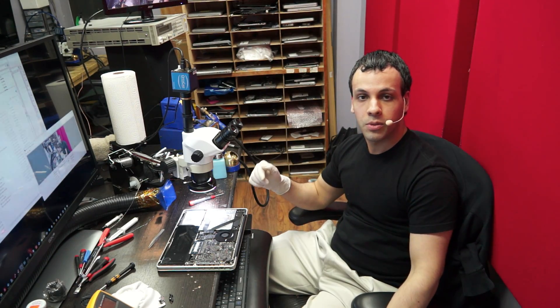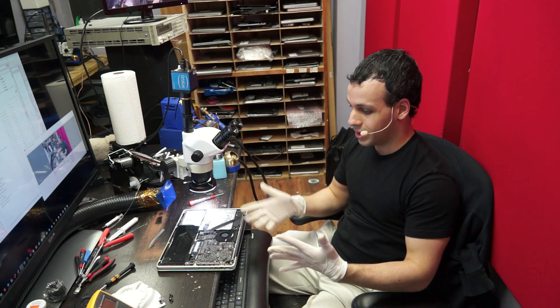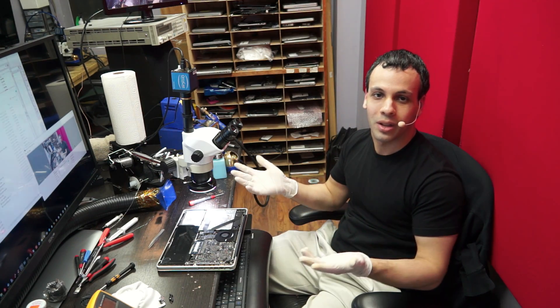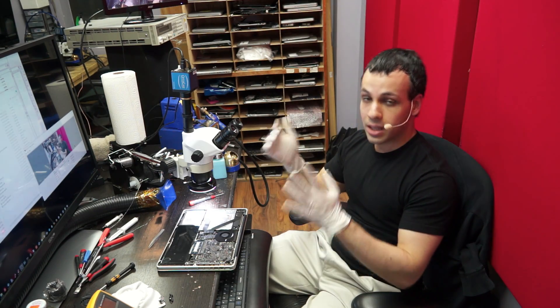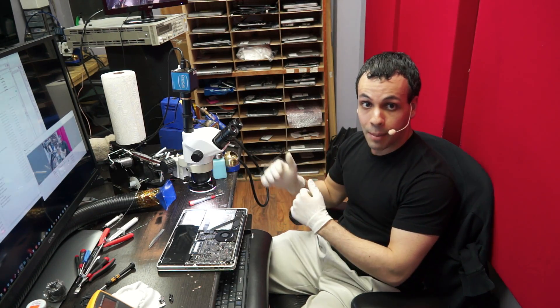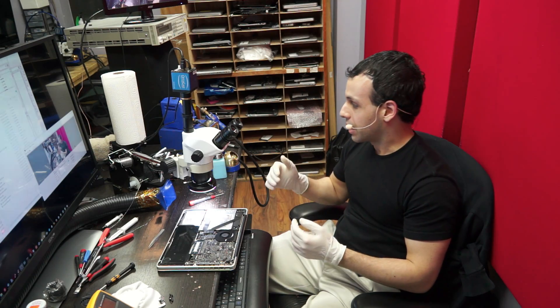I wanted to be able to create better YouTube videos, I wanted the stuff to look cooler, and I wanted a new cool toy. So I emailed them and I asked about getting a better quality one. They said get this one, it has better optics, it's about $300 or $400 more — I got it.